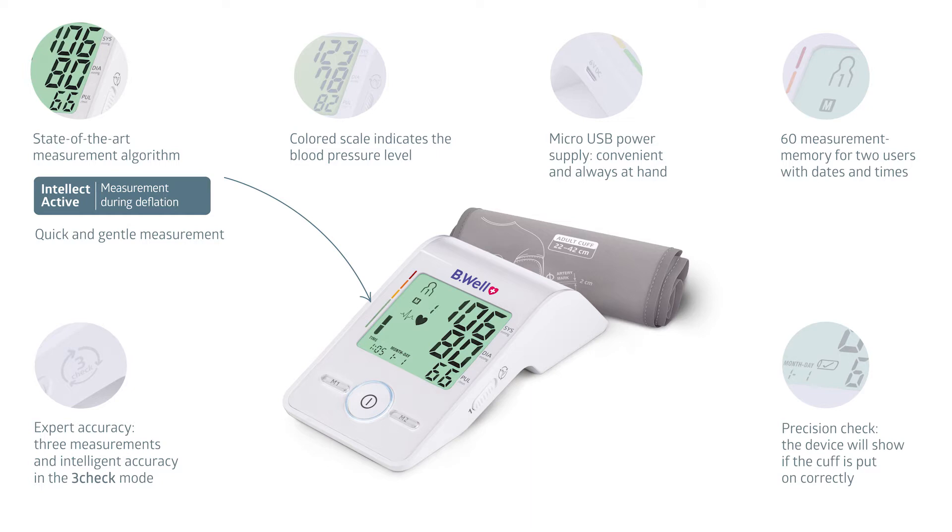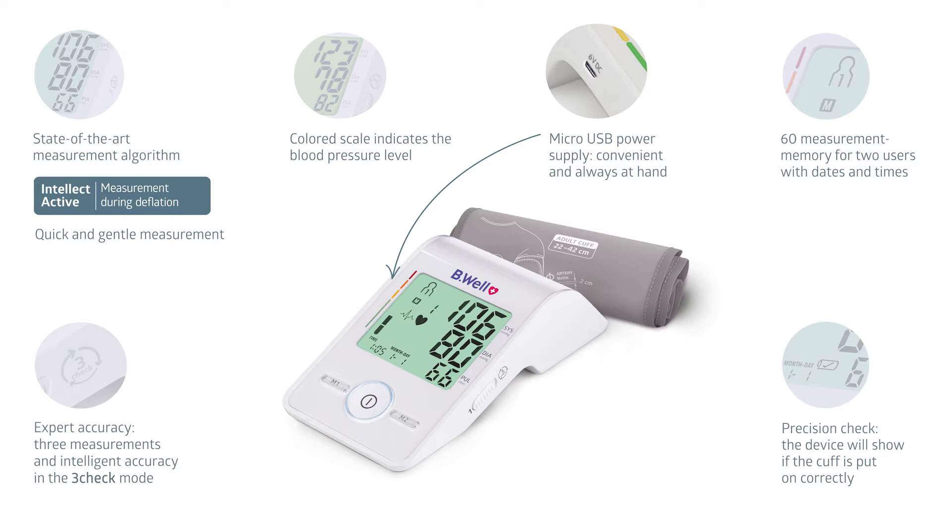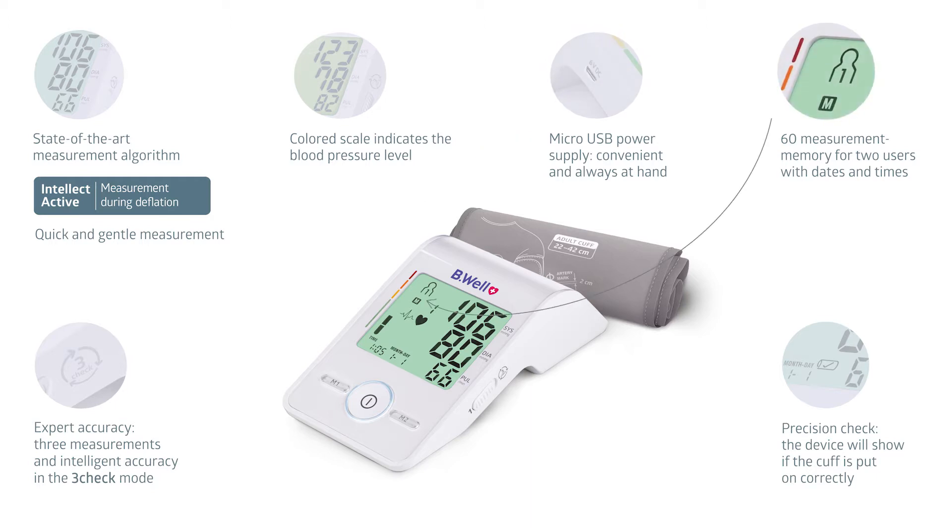With Be Well, blood pressure measurement will be accurate, fast, and gentle. The device can run on batteries or a standard micro-USB adapter — you can use your phone or tablet adapter to operate the tonometer. Med55 will ensure full pressure control for two, with a memory of 60 measurements for each of its two users, with dates and times.